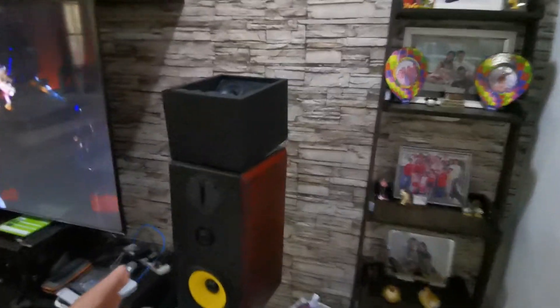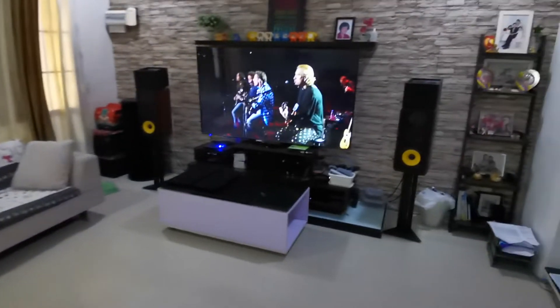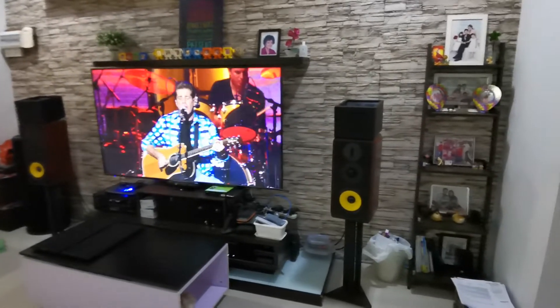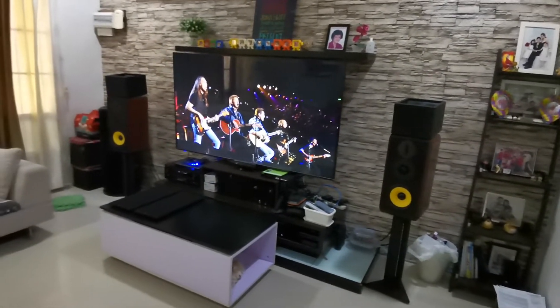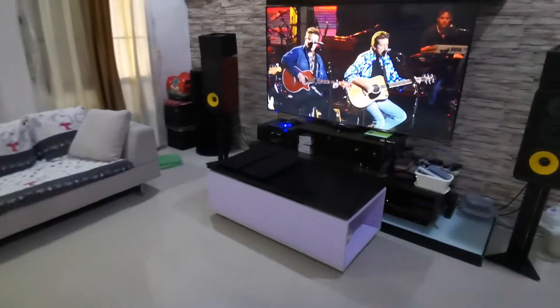So what I did was raise the back of the Dolby Atmos speaker by placing a small box at the back to increase the angle upward. Dolby recommends 20 to 25 degrees, but I had already built my speakers at 30 degrees and it still wasn't enough. When I raised it up, it was probably around 35 to 40 degrees. Now I can clearly hear the effect in my sitting position, and that changed the sound completely.